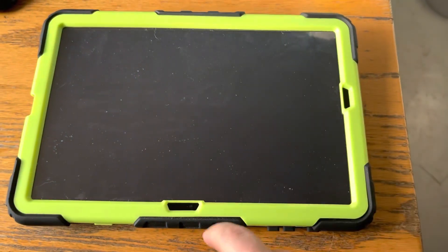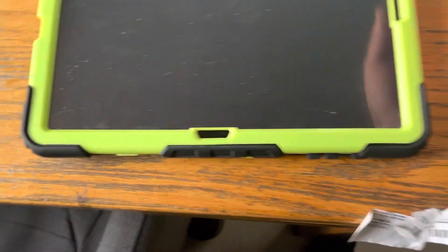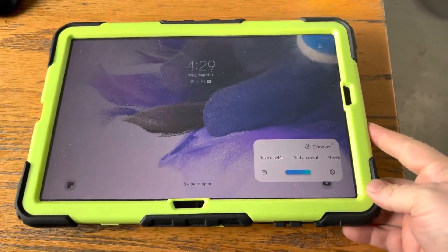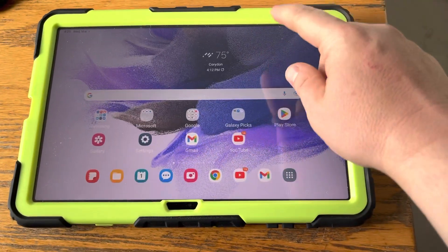I charged this thing up. She should be able to tap it. I'm going to hold the power button and then swipe up to open.